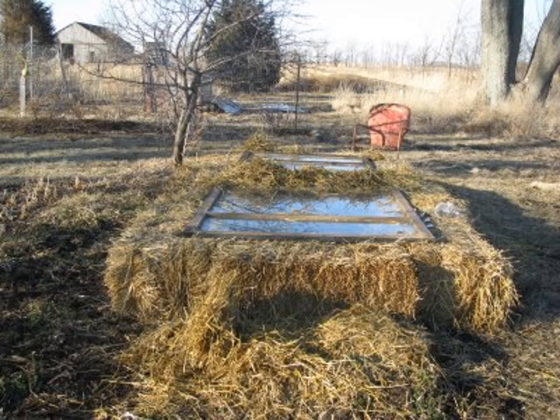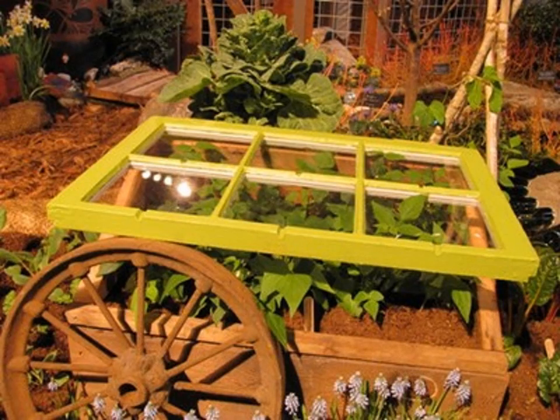Here's a picture of a cold frame or potentially a hot bed — it's made out of straw or hay bales with old windows placed on top. And here's an adorable example of a cold frame using an old wooden window that's been painted nicely, set in a cart so the window can come up and down depending on the temperature outside.